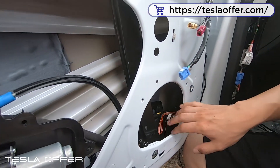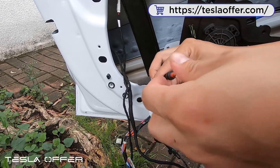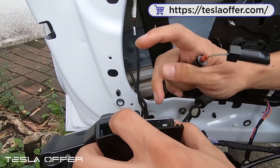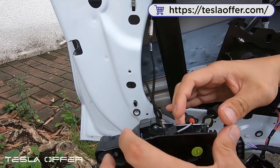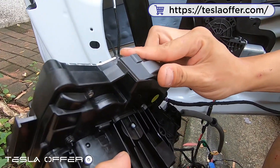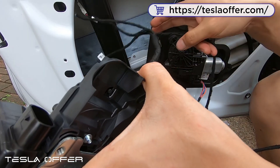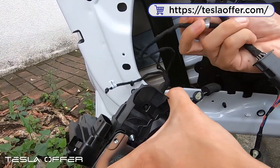Now we grab our long wire and attach it to the door lock in here — pull it out, hook it in, then set it on the channel and slide the cover in here and click it. We have now installed this cable to the bottom of the door lock unit. The next thing is to connect the OEM cable, but right now we also have the door handle installed.